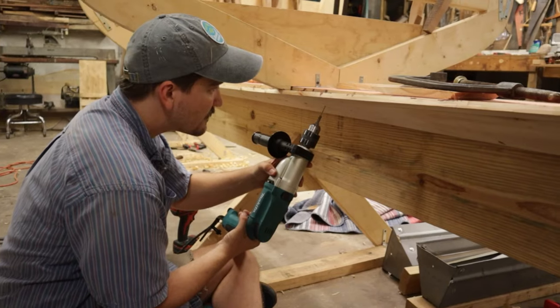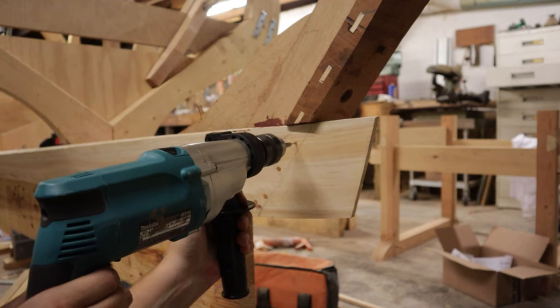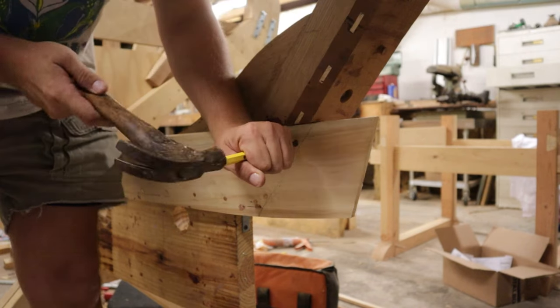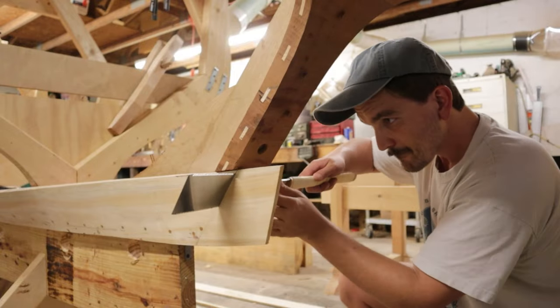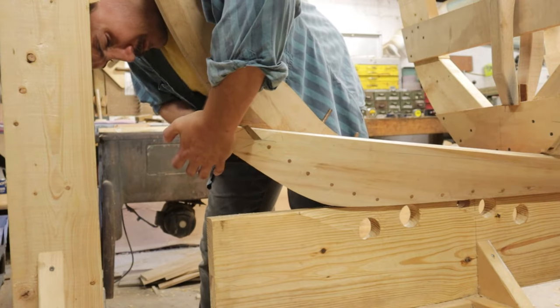Finally, the garboards were nailed to the centerline timbers. First, a pilot hole was drilled and then we made a second pass with a larger bit just to make sure that the plank didn't split out when we were driving the nails. With the garboards finally installed, we are ready to line off the rest of the planks and start the planking process proper.